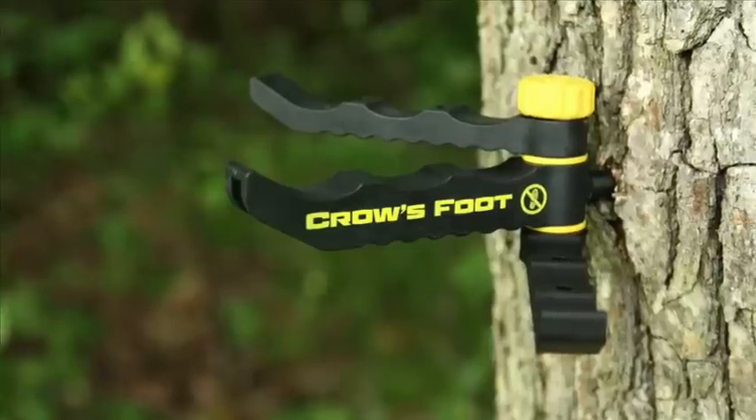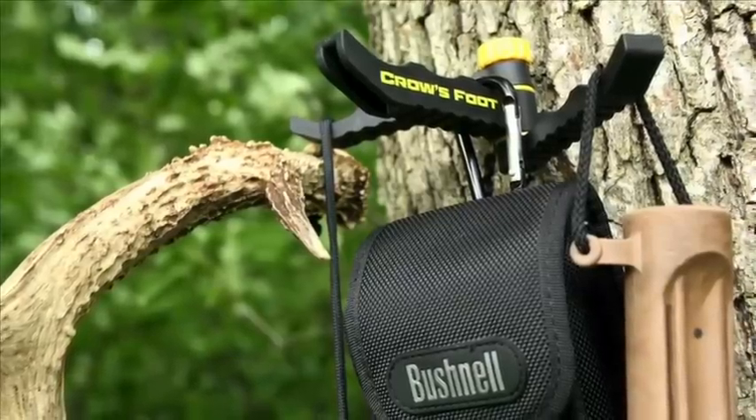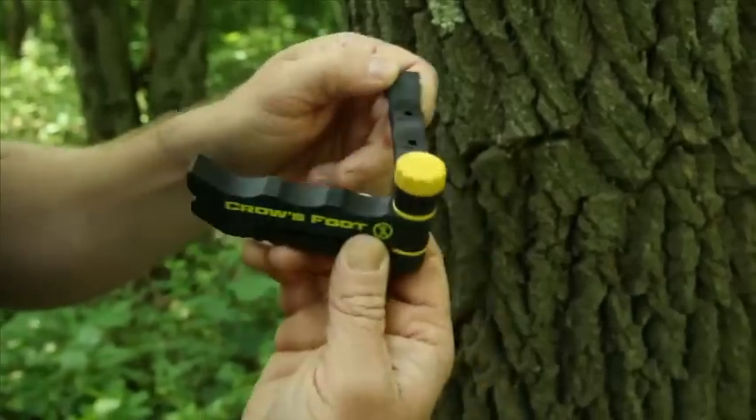Hello and welcome to Hunter Safety System TV. Today we have a great new product we want to show you called the Crow's Foot. As you can see, there are three hooks on it, hence the name the Crow's Foot.